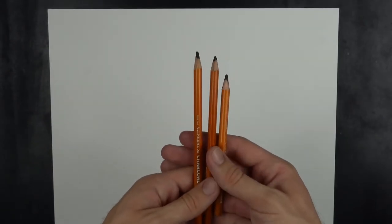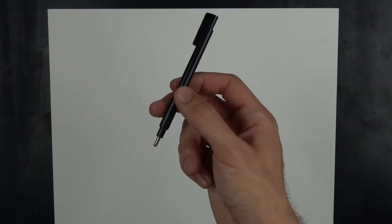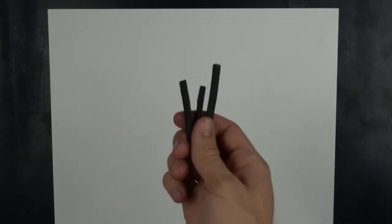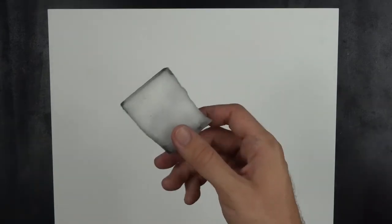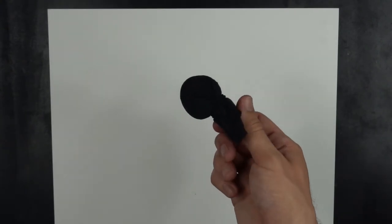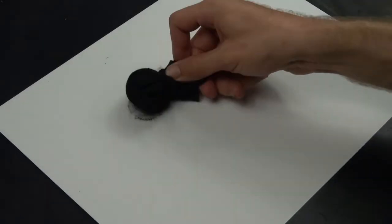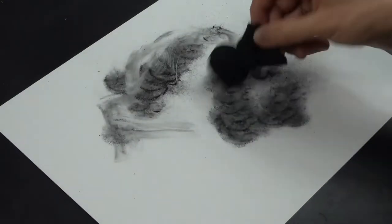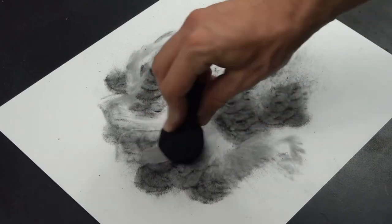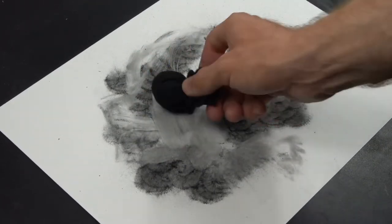I'm going to be using some General's charcoal pencils, some blending stumps, a mono eraser, and buttery rubber cotton wool pads, some willow charcoal, a magic watercolor sponge to push the charcoal around on the paper, and a charcoal sachet. I'll leave a link to all my drawing materials in the description below.